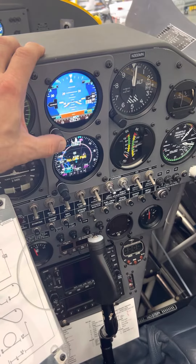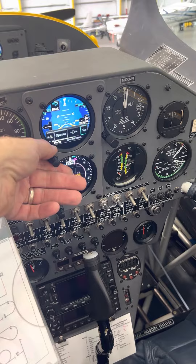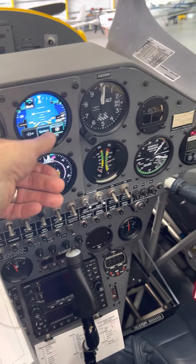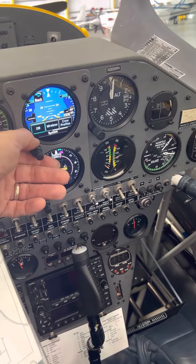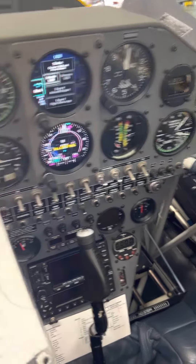It took me a little while but I got it. So if you press and hold here, I had to go over to System, and then instead of going straight to Database, I had to go to USB right there.